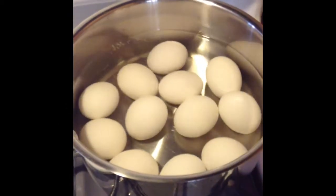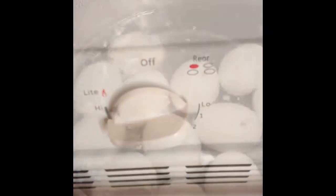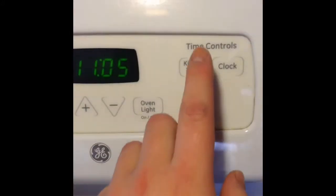Start by placing cold eggs in some cool water and place on the stove. Next, turn the heat to high. Once the eggs have come to a rolling boil, set your kitchen timer for seven minutes.